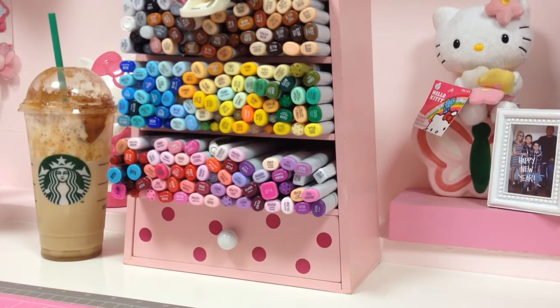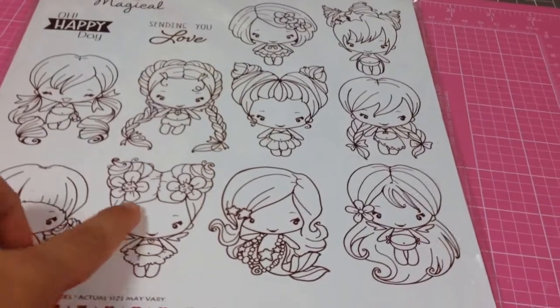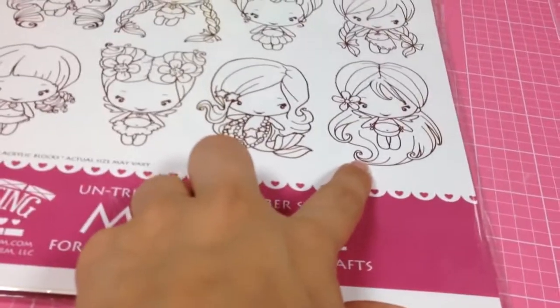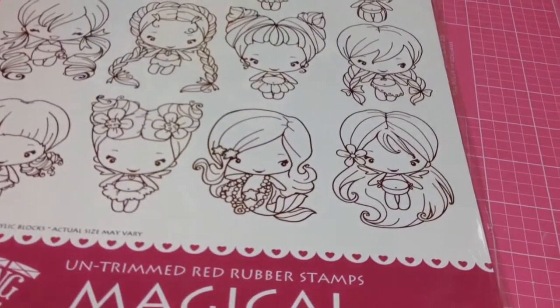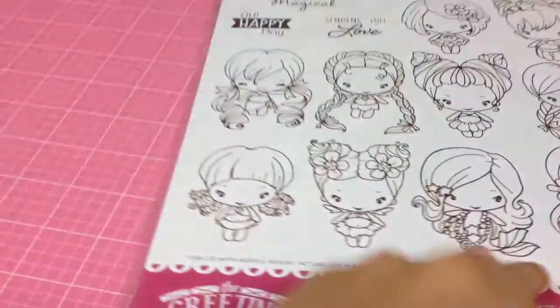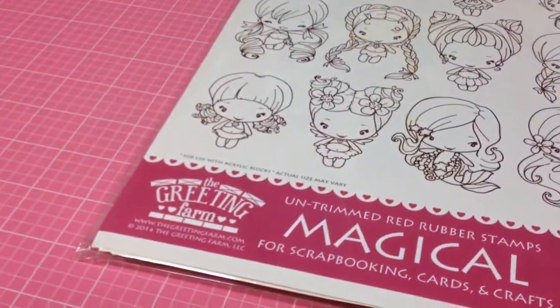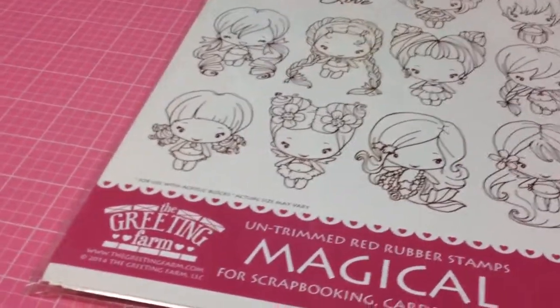So the card that I created — I used the Greeting Farm Magical Kit, which is this one here, and I actually used this one here as well. I have officially trimmed out my stamps, but yeah, I used that.